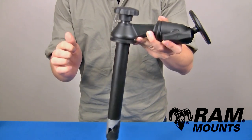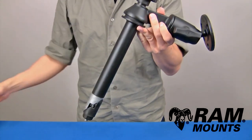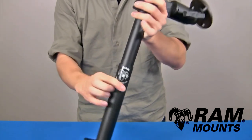The RAM 8-inch telescoping upper pole with single swing arm assembly is made up of marine-grade aluminum components, with an 8-inch long upper telescoping pole assembled with two wedge pieces that can drop into any female telescoping pole portion, as shown.